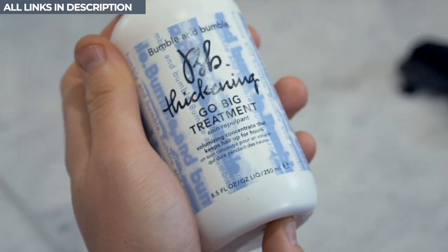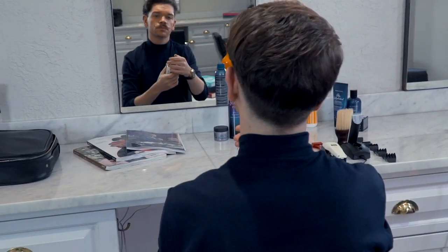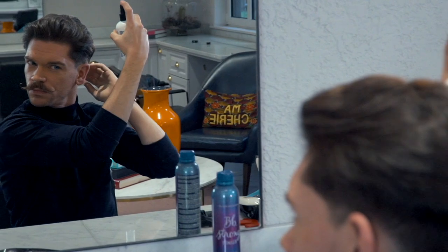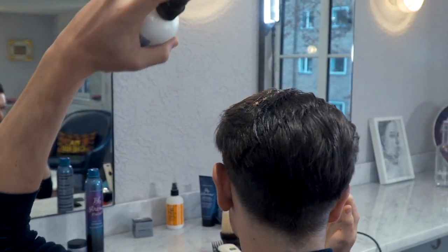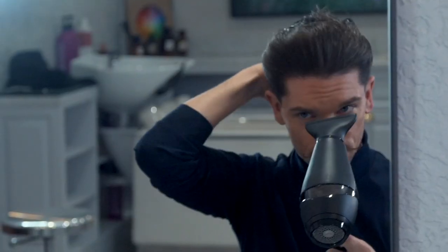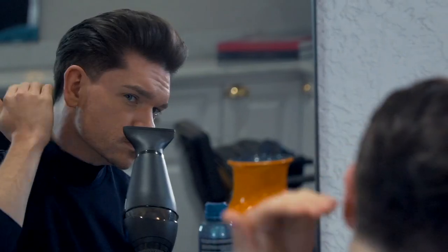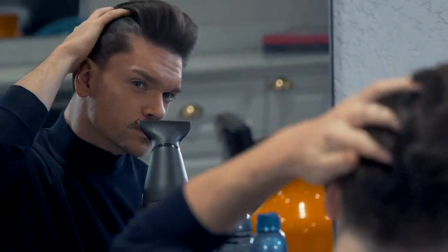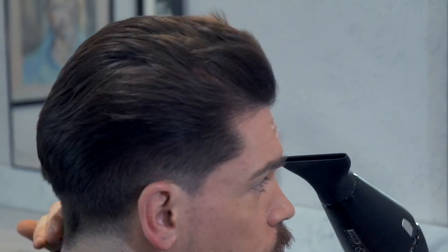I started by using the Bumble and Bumble Go Big Treatment. You'll have seen this on my Instagram stories and it's become a firm favourite of mine. It's free from nasties and it's packed full of good ingredients to instantly thicken and plump my hair, swelling each individual strand. Working with a hairdryer, medium heat, fast speed, I'm using my hands to build the volume and manipulate it in the way that I want it to go. As always, I finish on a cold blast to take the temperature of the hair down before styling.